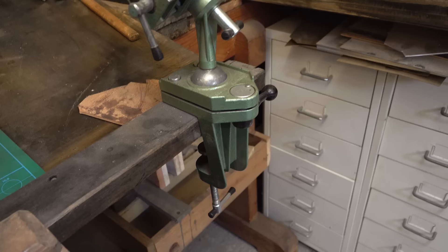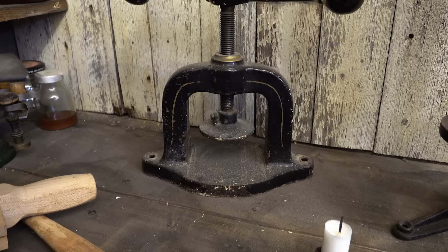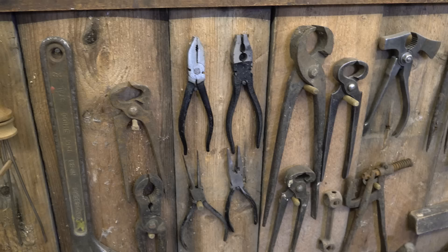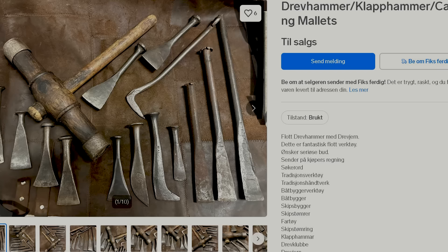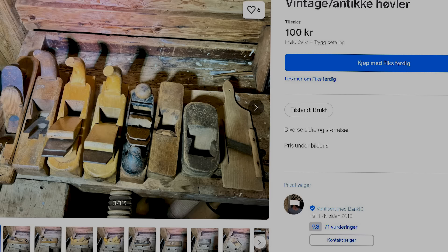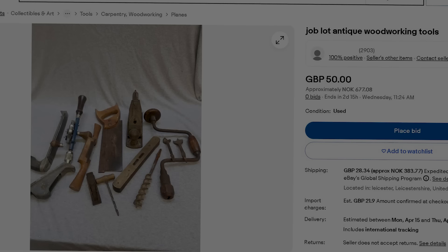The best places to find antique tools largely depend on your location. The most fruitful discoveries often come through friends and family who may know of individuals looking to sell antique tools. Garage sales are an excellent starting point if they occur in your area. Flea markets are also great, especially if you are interested in purchasing tools in bulk. Whenever I travel outside of Norway, I always keep an eye out for these opportunities. In Norway, I use finn.no to search for antique tools — it is a Norwegian online marketplace, but competition is fierce and desirable tools tend to sell quickly.